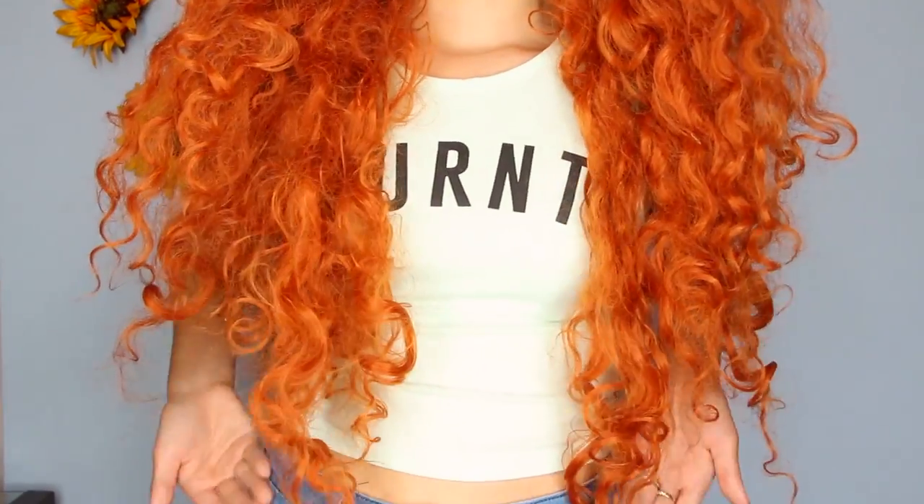This is my Merida wig — I actually got this on AliExpress, which is very rare for finding such a nice wig. It's really long and really cute. I also have this wig from Everyday Wigs, which I use for Lady and the Tramp or just a vintage look.